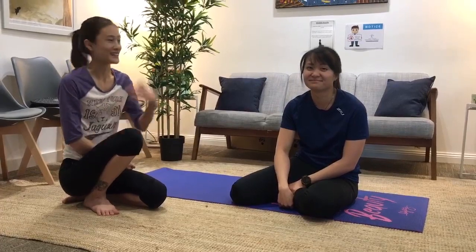Hello, my name is Dr. Talisa and this is Dr. K. Today we'll be teaching you some core exercises that you can do at home, and this will help strengthen the area.